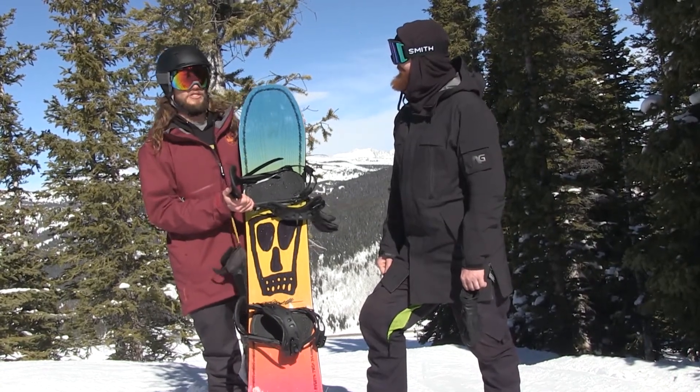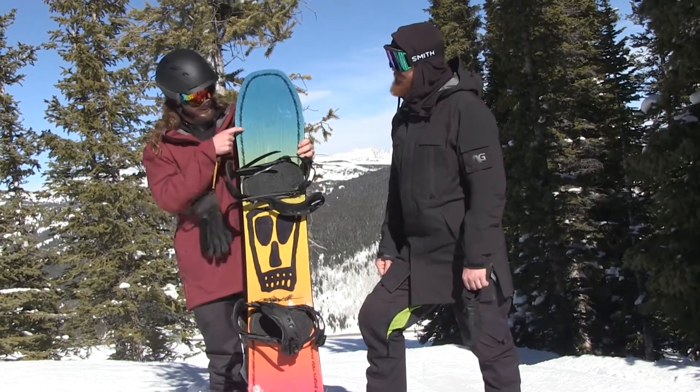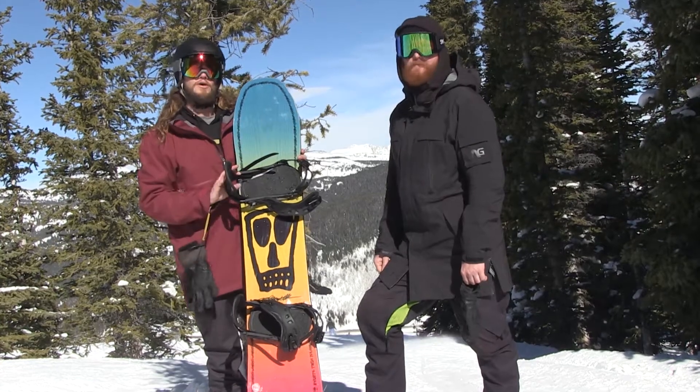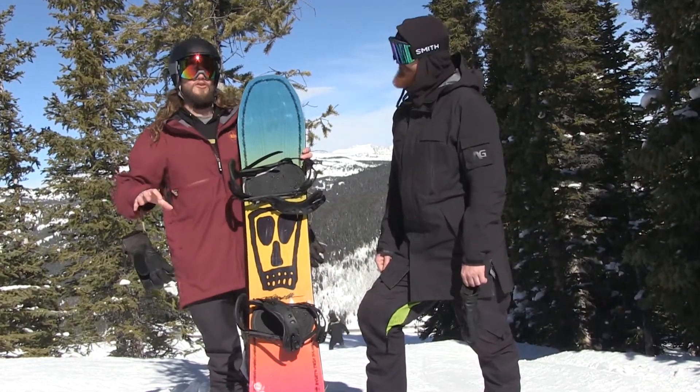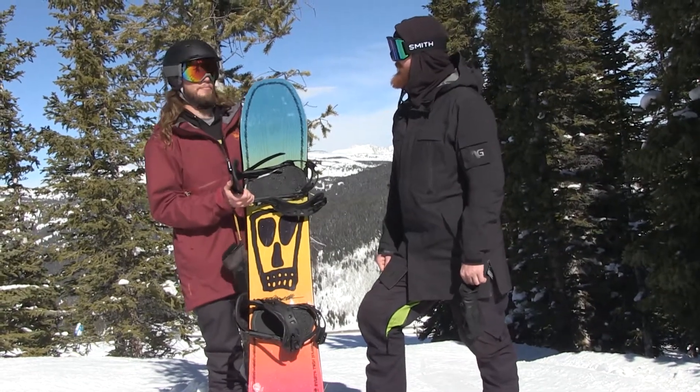With the camber system on this board, we have uprise fenders that lift the outside contact points right here in these wings. It lifts it three degrees off the snow, so you get more forgiveness on a camber snowboard, but all that pop and all that response you want on camber.